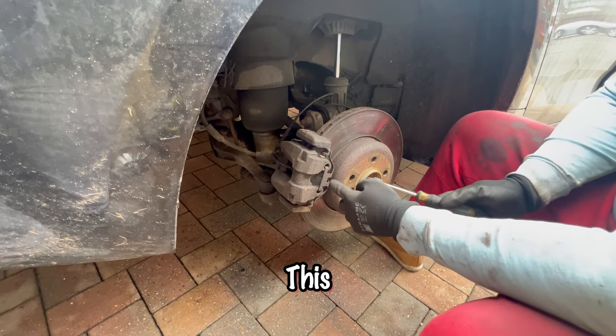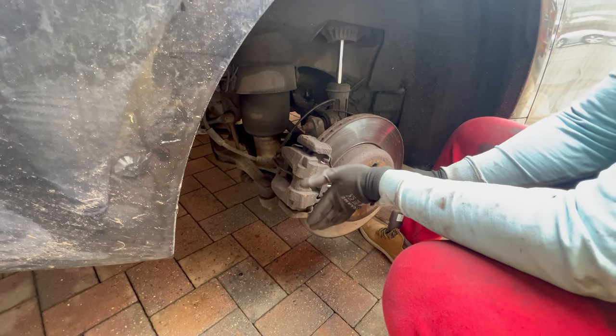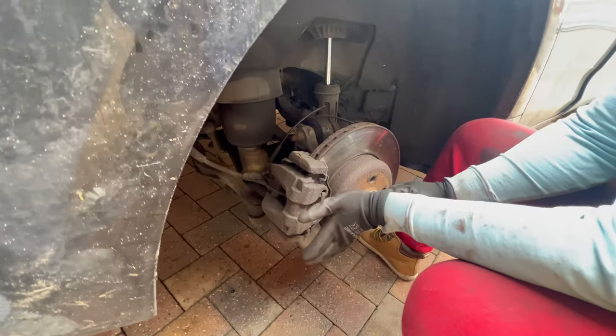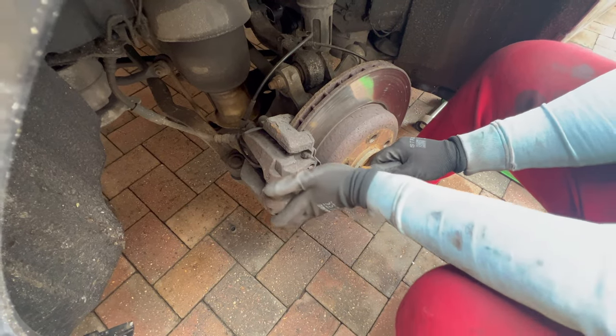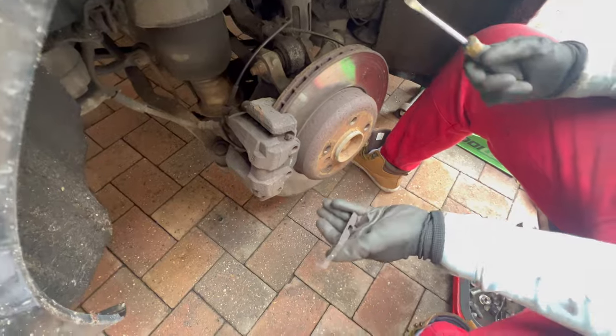Remove the retainer spring — place your hand in front of it to avoid something jumping into your eye. Basically just pry on it like this and it is out of the way.